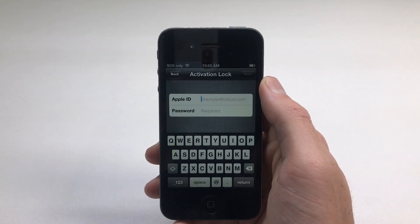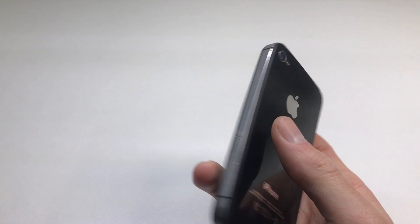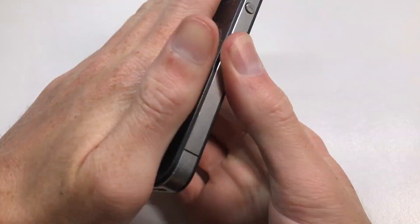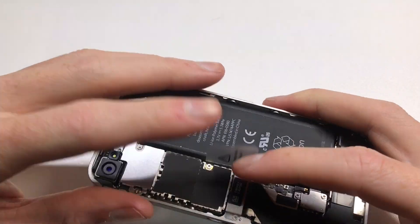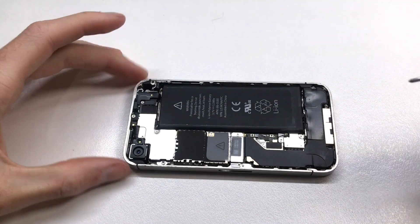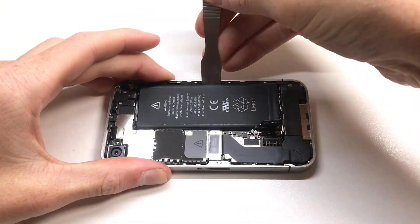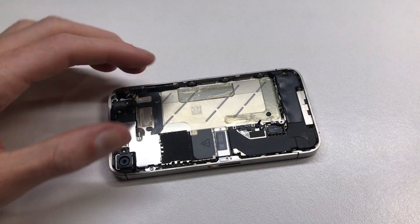We're going to be putting parts on it from this iPhone 4S which is iCloud locked on iOS 6.1.3 — I bought it on eBay for $11. This iPhone 4S on 7.1.1 continuously turns on even after you turn it off, which is definitely related to the dock connector. Because we're swapping it with another logic board that won't be an issue anymore, otherwise I'd have to change the dock connector, the LCD, and the battery.